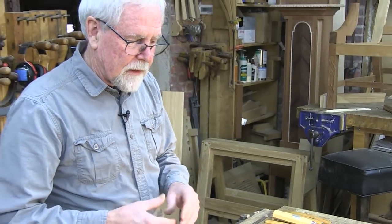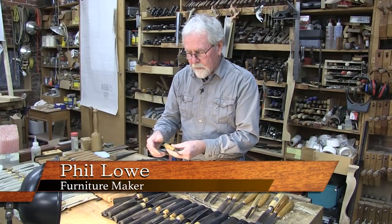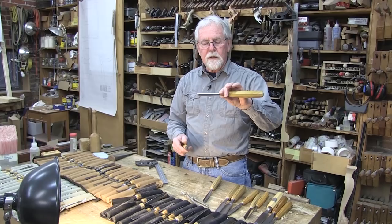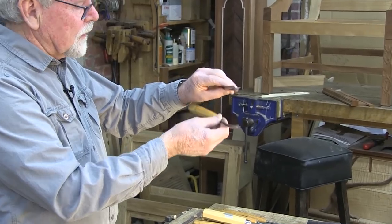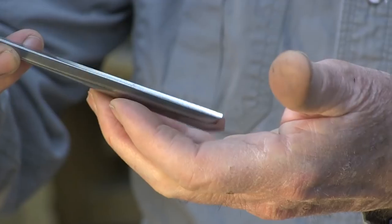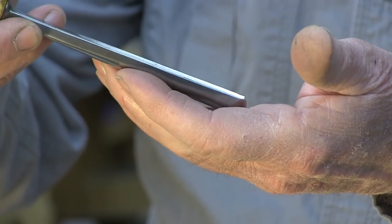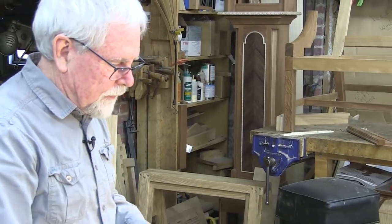There are a few specialty tools here as well. What you see here are what they call straight gouges, which are perfectly straight in this direction. Then you also have bent gouges. These bent gouges are used to go down inside of a hollow in order to take material away. With a straight one, if you tried to cut into a hollow, the edge becomes engaged and the back of the chisel starts to hit and actually makes it jump, so you don't get a smooth cut. So these are very specific tools.